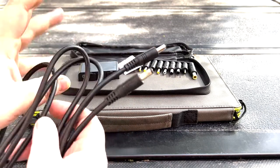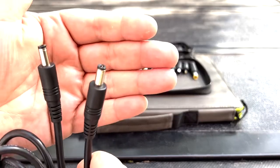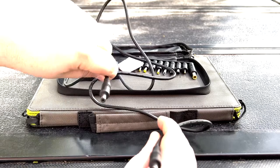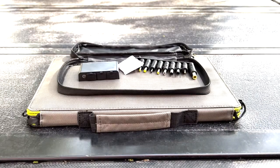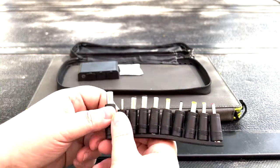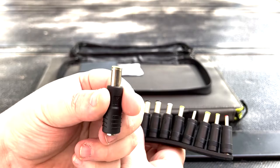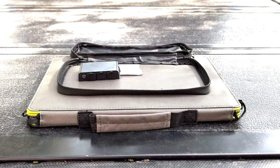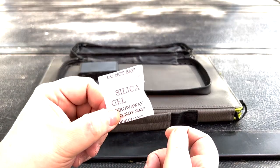Next up we have a 5521 barrel jack on both ends — it's a fairly long cable; I'll put the full specs below. You also have the 10-in-1 connector, which lets you connect the 5521 cable into other tips, such as the 8mm tip here, which can be used with Jackeries and EcoFlows. And of course there's the ever-loving silica gel packet — kids, don't eat this.